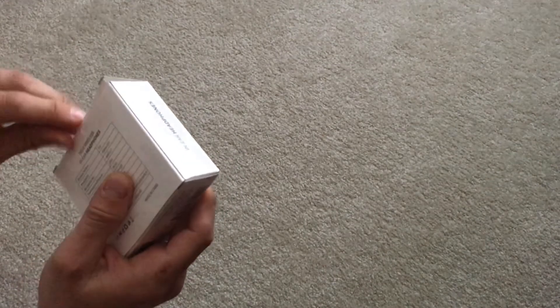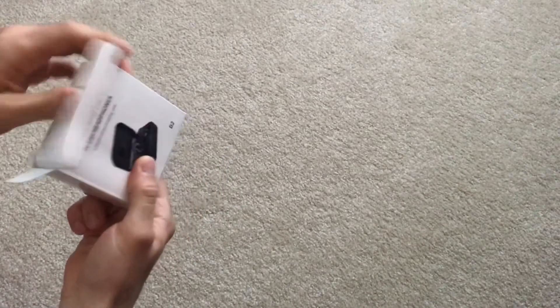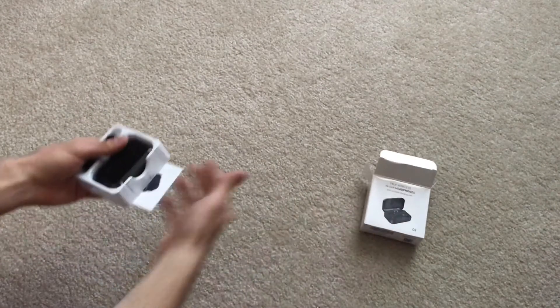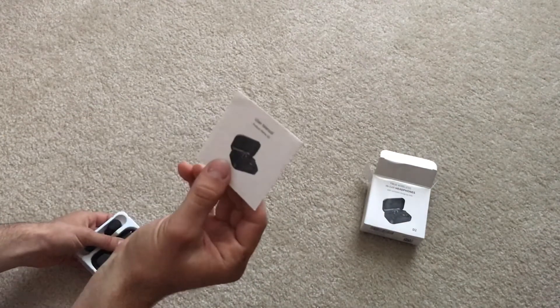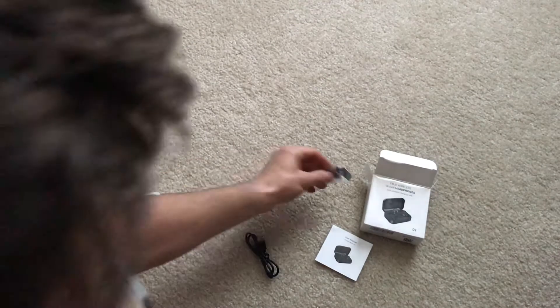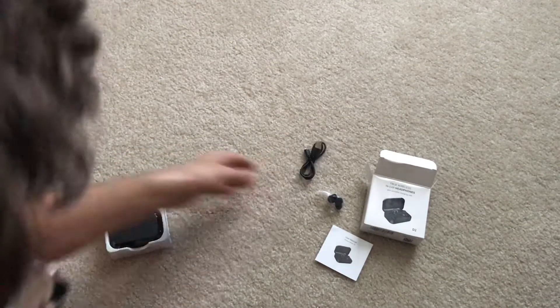Let's go ahead and unbox these. Looks like we got some tape here. Okay, so we got our box, our little quick guide user manual, some extra earbud adapters, and a micro USB cable to charge.